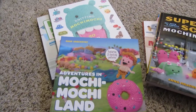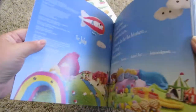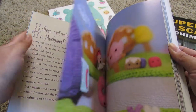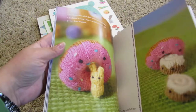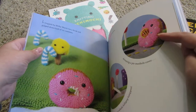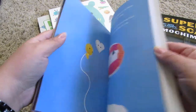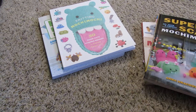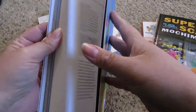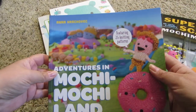This one's a little different — 'Adventures in Mochi Mochi Land.' It starts off with a story, and pretty much everything you see has patterns for it in the back: cinnamon buns, the rabbit, the donut, lollipops — those are my absolute favorite. There's a whole story, including an underwater section. She has all of these in the back, a very basic knitting guide, and her usual introduction for knitting in the round.